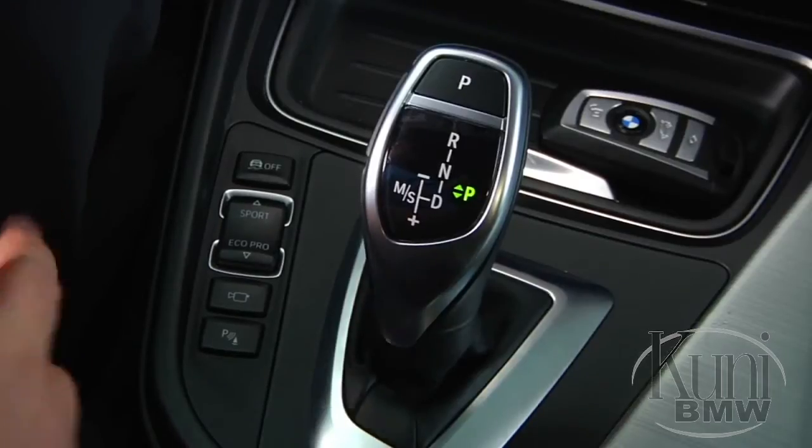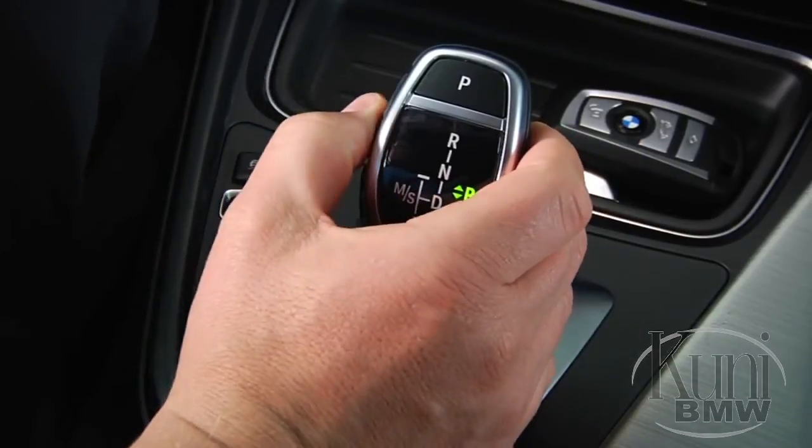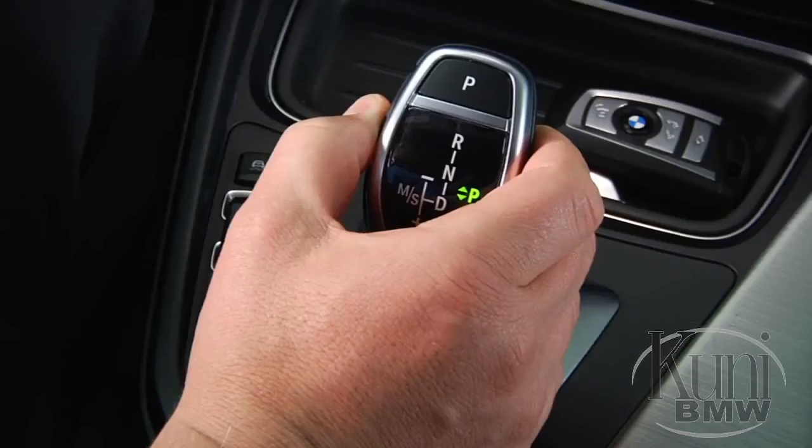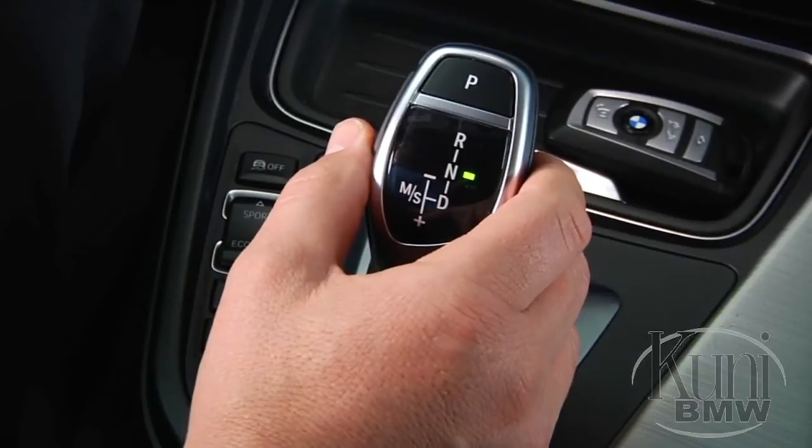Once the vehicle has started, you'll automatically be in park. To shift out of park, apply the brake and press the unlock button on the left of the shifter. To select neutral, press forward past the point of resistance one time.